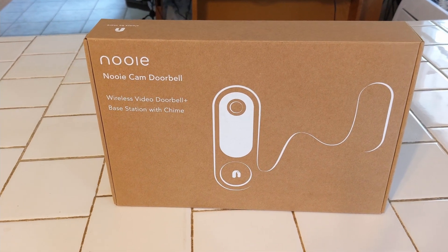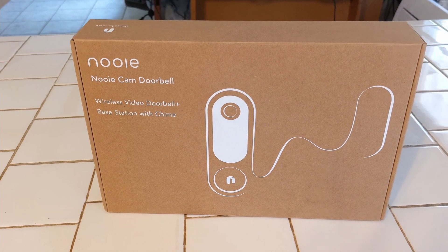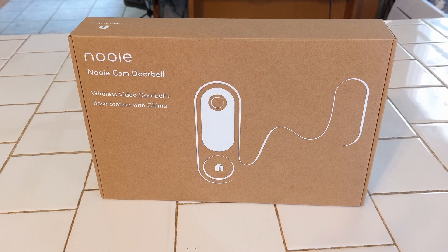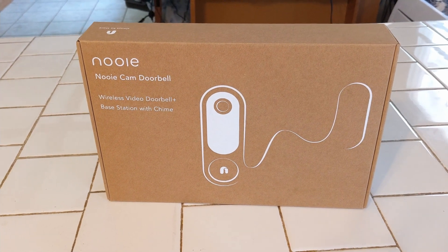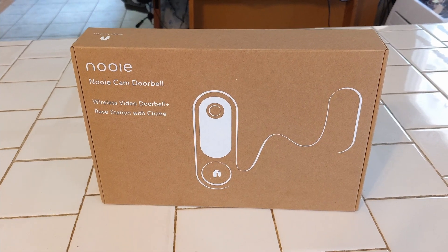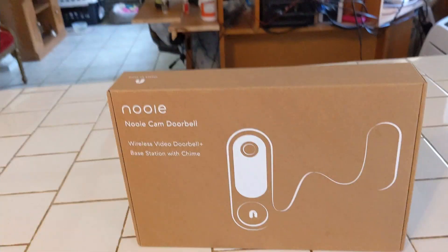I've used a lot of the Newey products. These things are great. I have the Newey light bulbs in different sockets that I can turn off and on and put on timers. I have the little sockets you can plug devices into and control from your Google Home app.